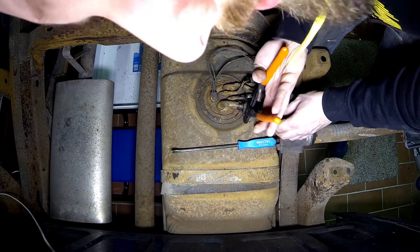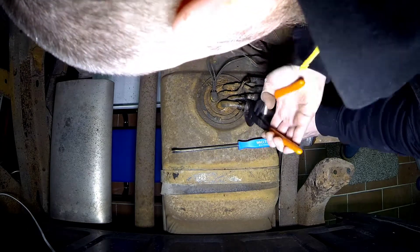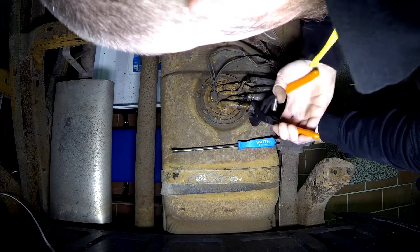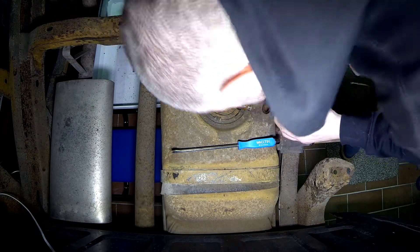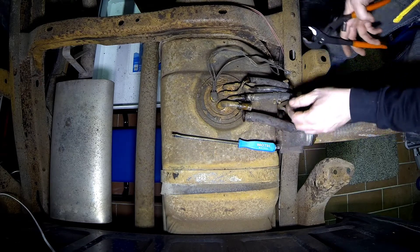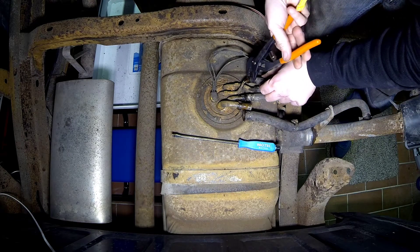Let's get this line off and see if this works. Let's spray it with a little bit of loosening juice, aka WD-40. Smells like fuel, which I think is good.